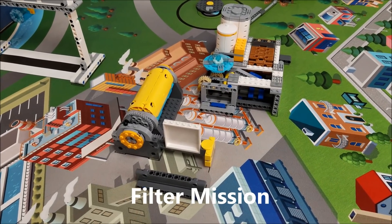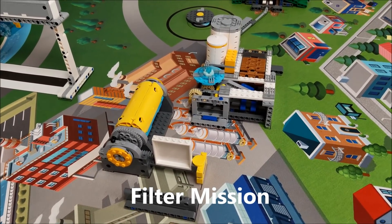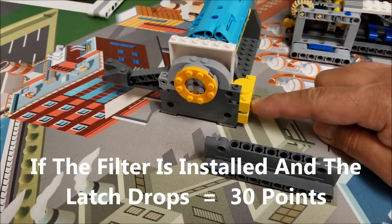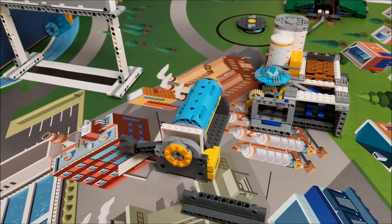This next mission is the water filter mission. Your robot will come here and push this in. When that comes down and locks, that is worth 30 points.